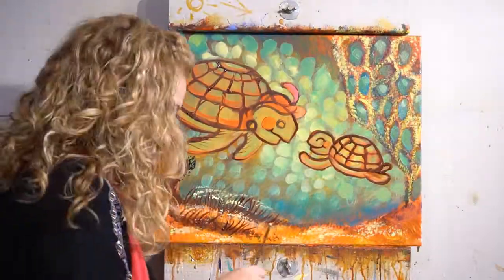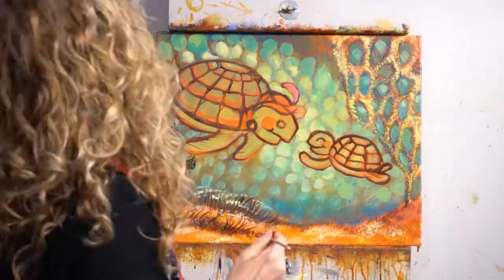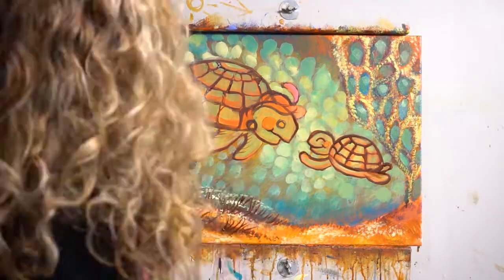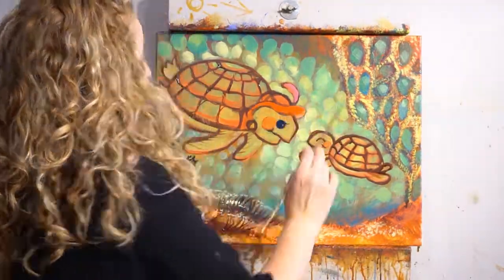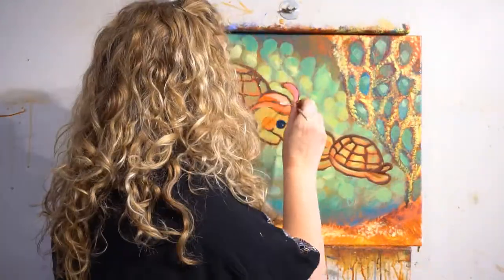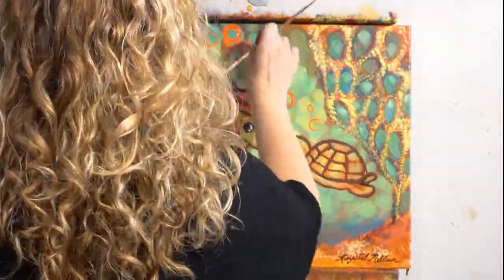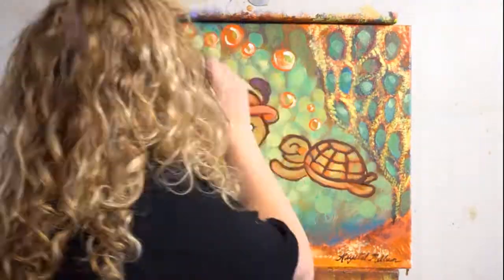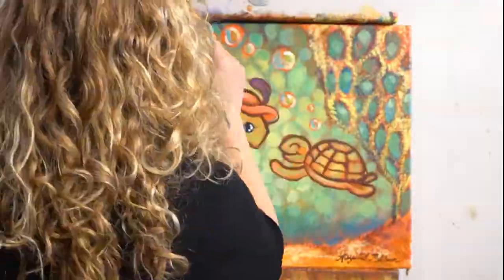Step thirteen: repaint in some of the details. Paint in some bubbles — just throw in some cute circles that go in a cute little arch or rainbow over the turtles. Redraw the turtles to build up their definition a little more, because when we did glazes it made things lighter. Use the little tiny liner brush to rebuild and create definition again. Add bubbles and paint in the eye on the turtle.